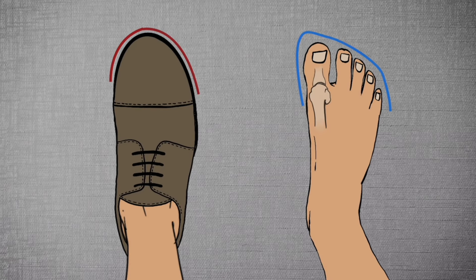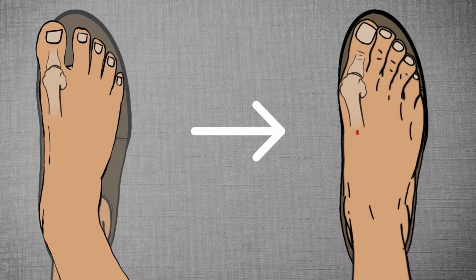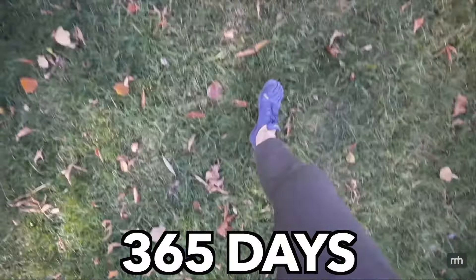All I kept hearing was that the shoes we wear every day were messing up our feet, that the extreme cushioning and narrow toe boxes prevented our feet from moving how they were naturally meant to, and that the barefoot shoe was the solution to this. So what did I do? I spent 365 days in the shoes, and I absolutely hated them. Here's why.